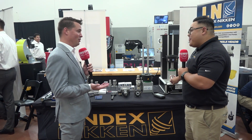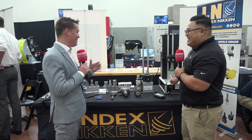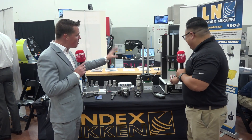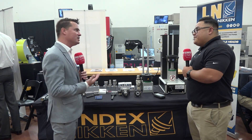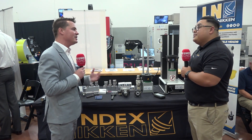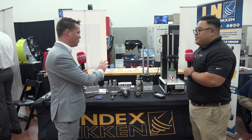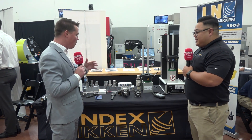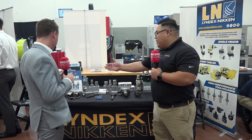Obviously joking about never breaking tools — but what a clever technology that it's able to pull out a broken tool. And the fact that you can handle it right away, drop it into cooling — the whole point is to change things over as quickly as possible and get back to work. Well done. What else do we have?